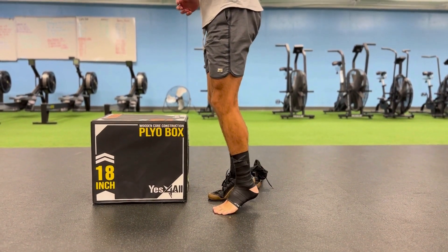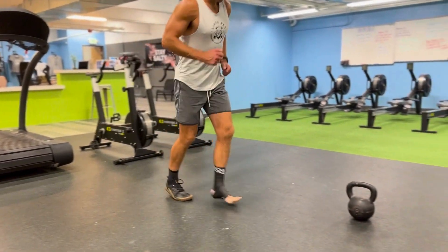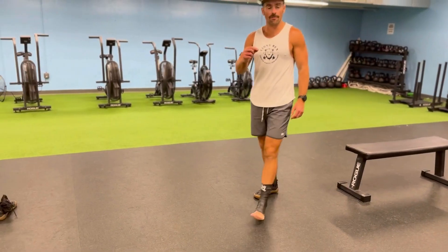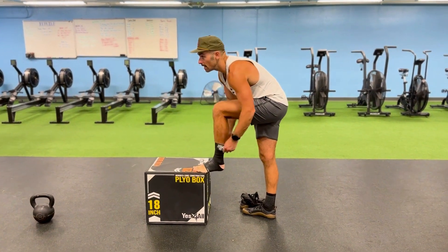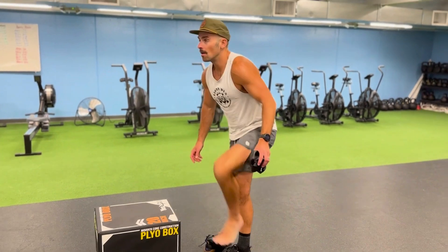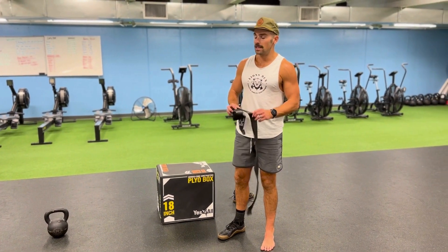I can wind up and really work into some loaded plantar flexion. I can walk around with this wrap and even run with it — really just creating some different load dynamics with the voodoo floss. After two to three minutes, pop this thing off, unwrap, and walk around to let that perfusion of blood come back into those tissues.